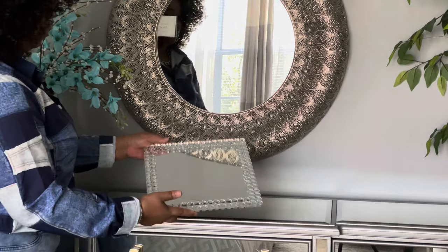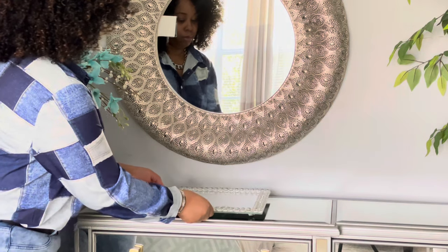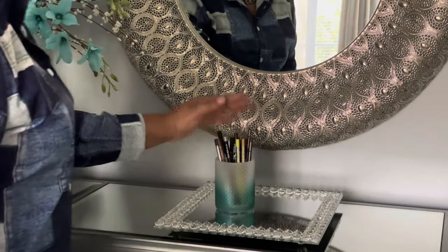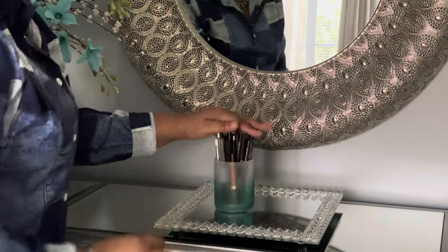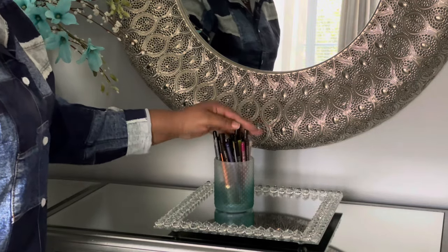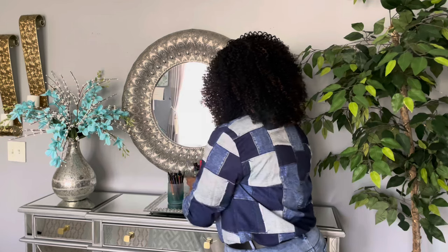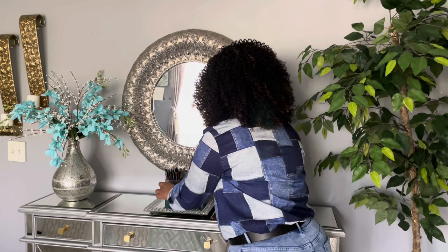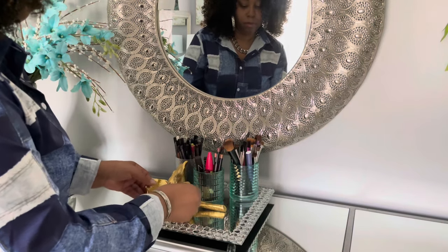Here is the tray that I'm going to use. I'm going to put that right in the middle, right below the mirror. Now I'm going to put in my eyeliner pencils — so that's going to hold all of them that I have, and that's a pretty good amount. And I have this flower sculpture — I'm going to place it right in front of the containers just to dress it up a little.